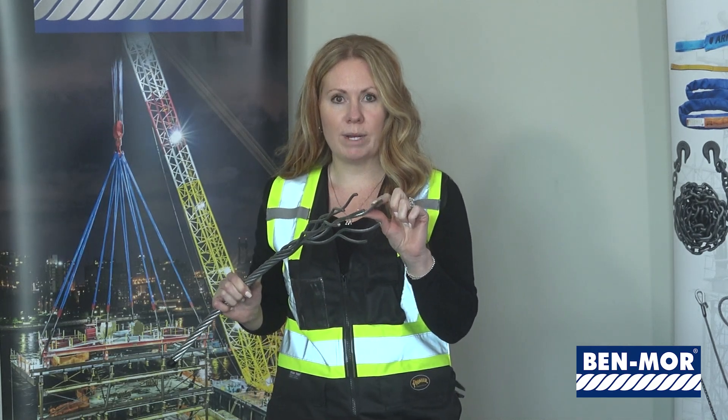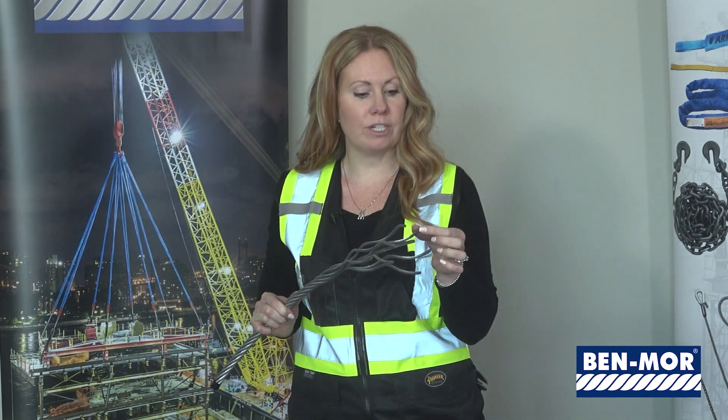You can also have a fiber core. Each one of these six strands consists of 26 wires. Another construction is six by 36, which would still have six strands but each strand would have 36 wires.